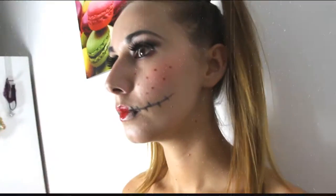Hi guys! In today's video I'm gonna make a scary doll makeup tutorial for Halloween. I'm not a professional, so if I could do it you can do it. So let's get started!